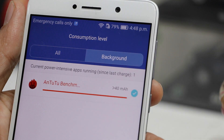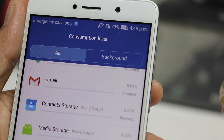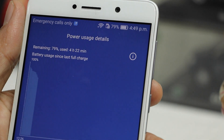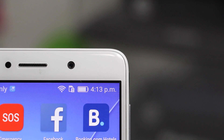You can easily use this phone for a full day and still have 30 to 40 percent battery left towards the end of the day if you're a moderate user. Even if you're a heavy user, you would probably not run out of battery in a single day.